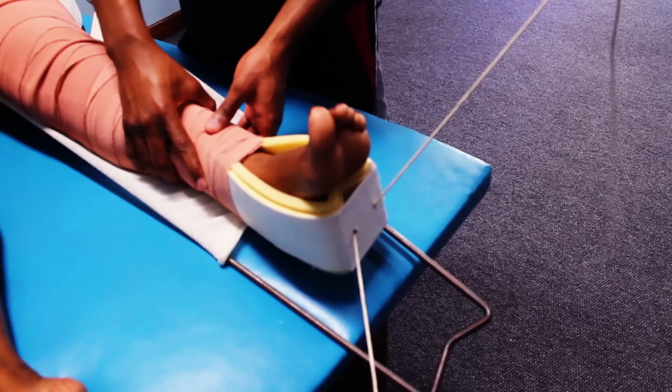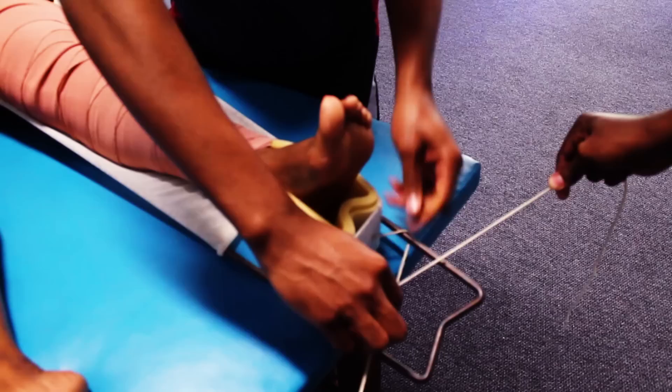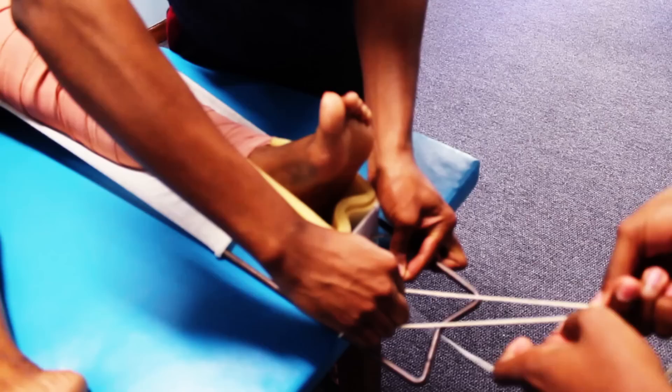The foot lies in external rotation in femur fractures, and we want to reduce it to internal rotation. We can achieve this by putting the inner string under and the outer string over, then tying a reef knot to secure it. Your assistant can help you to secure the knot.